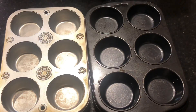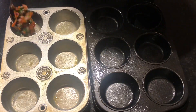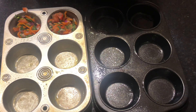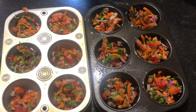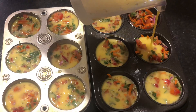I moved on to my muffin tins and used my spray just to prepare the tins so it doesn't stick to the bottom. When that was done I added in my veggie mixture and just scooped it into each muffin tin. Next I added in my egg mixture until the veggies were covered.